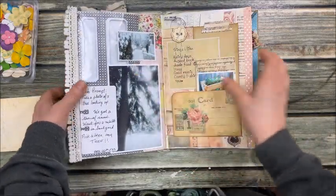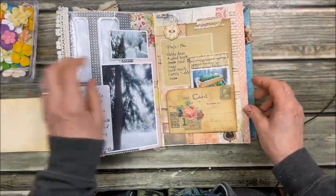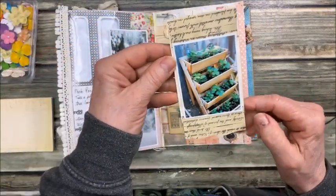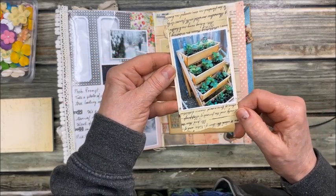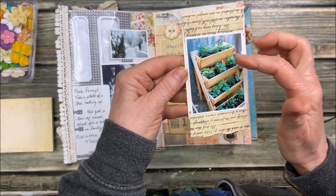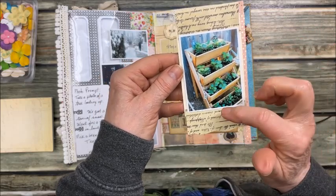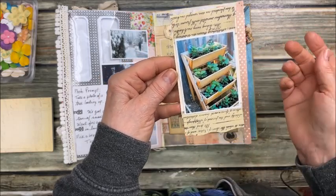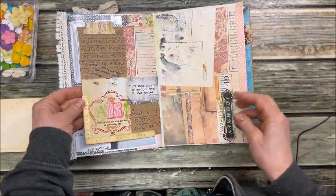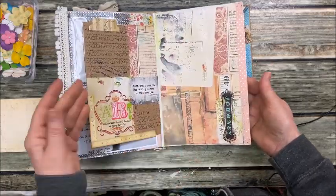Look at all that snow — major snow. On this page, very vintage-looking, I found this picture on Pinterest and printed it out because I want hubby to make me something similar. Then I can plant all my herbs because I grow a lot of herbs in the summertime. This page is pretty but I didn't really journal anything here.